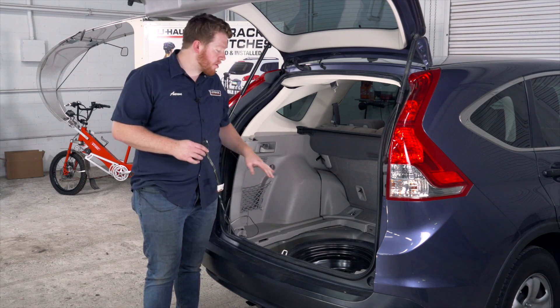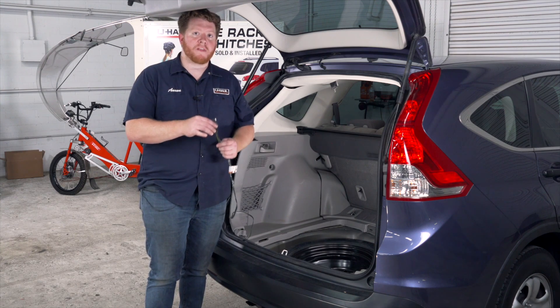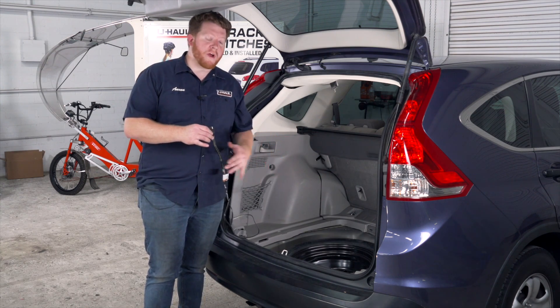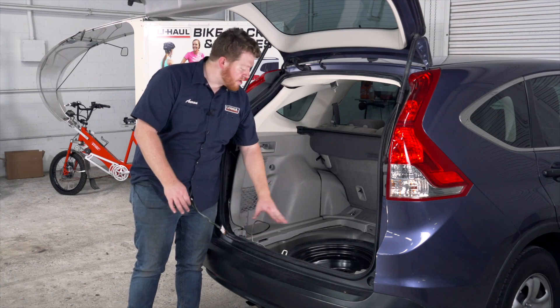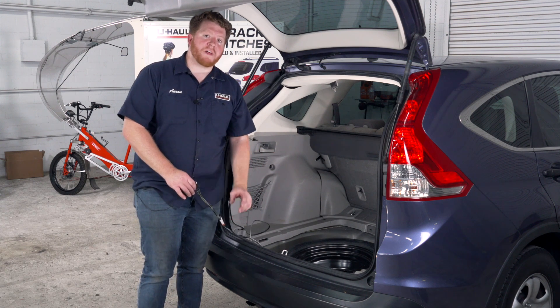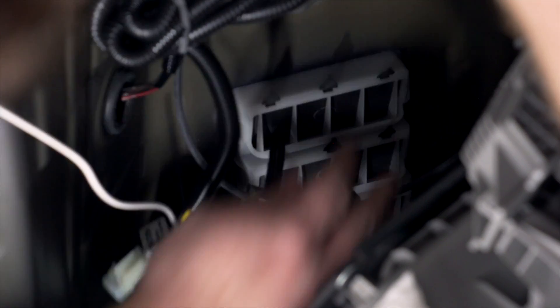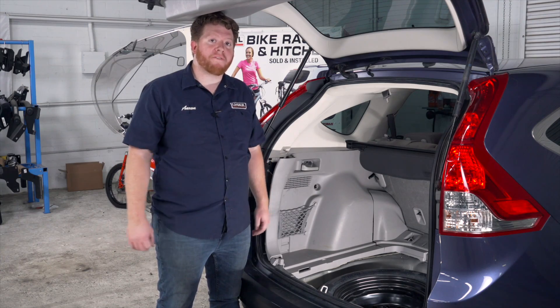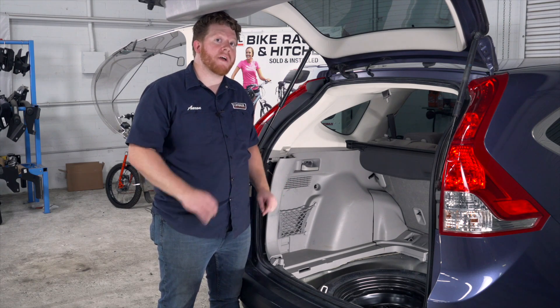Before we put back together our cargo area, let's talk about where you can store your four-flat harness. You can leave it inside your cargo area and pull it out through the weather seal, and you can just close the trunk on it when you're ready to tow. Or you can store it by the spare tire, or bring it underneath your vehicle and mount it next to your hitch receiver so it's always ready. To do that, we're going to take our wiring and push it through this vent right here. Now that we've pushed our four-flat through the vent, we are all done in our cargo area, so we're going to go ahead and put it all back together.